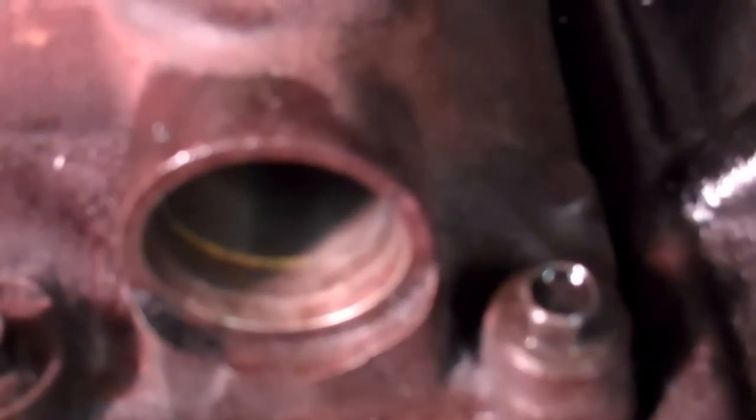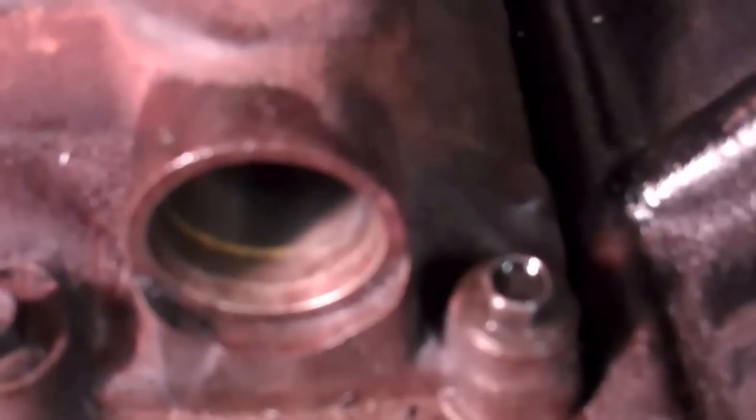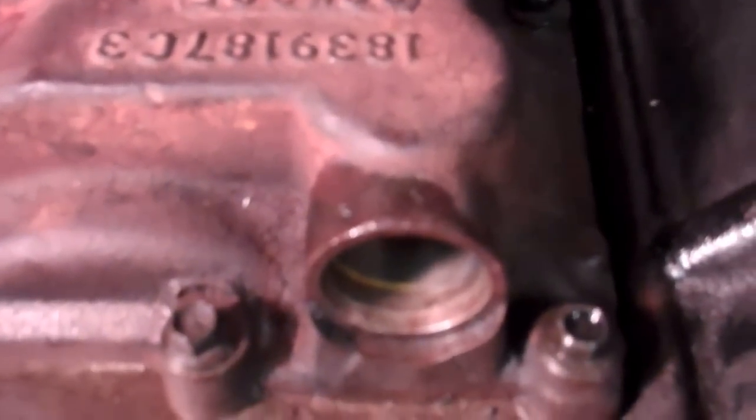We hear a little bit of air escaping from the IPR valve, coming out of the discharge tube opening for the turbo. Now we're going to engage the IPR valve — and if you notice, no more air. That's a very good thing, so we have fixed our problem. Disconnect the IPR valve and the air is escaping again. Now we can turn off the valve and that's it.